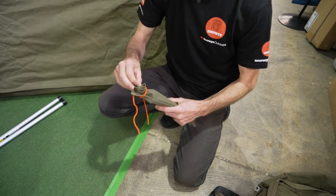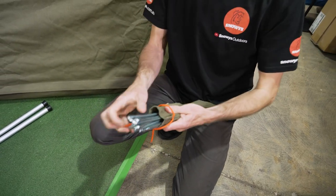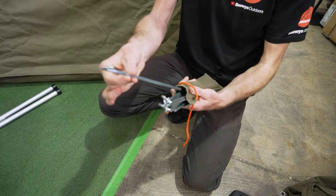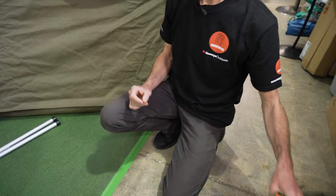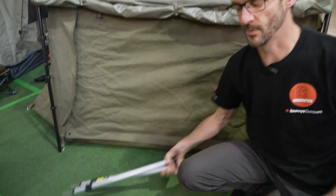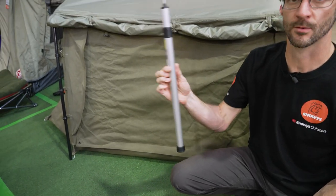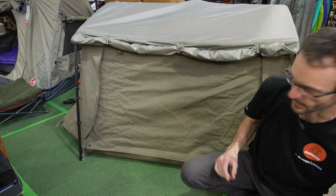You also get a bag of pegs with the swag — reasonably heavy duty steel pegs — enough to set the swag up, and they come in a little canvas bag. It does have an awning on the front that we'll show you shortly, but it doesn't come with the poles for that. You can get little swag poles as a separate accessory to put out the front to set the awning up.